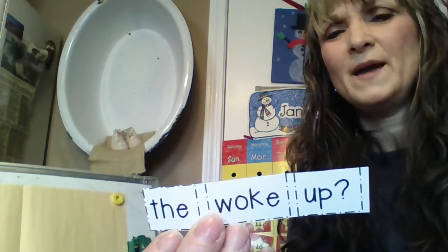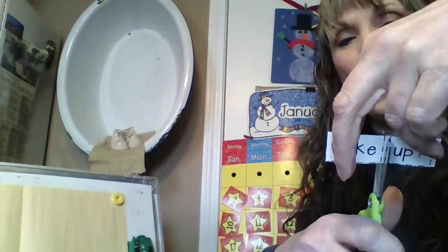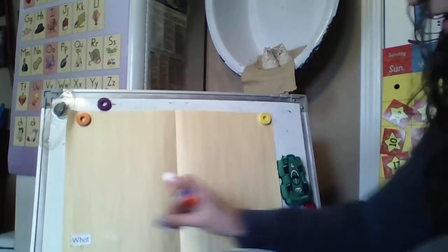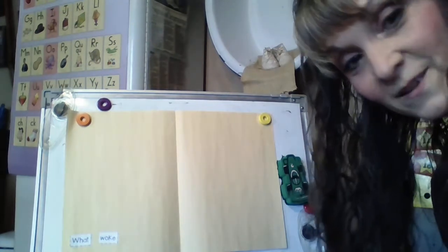What woke the bear up — can you figure it out? I'll tell you. I'm going to find the word 'woke.' What woke up the bear — it's a question. Woke: W-O-K, and the E is silent. So I'm going to put on the word 'woke.' What woke — they both start with W. What woke the bear up. Now, what woke the — can you find 'the'? It's always spelled T-H-E.